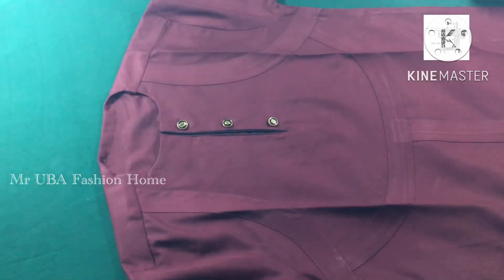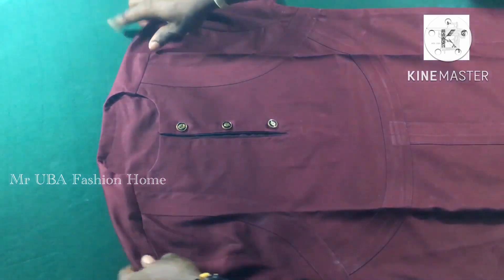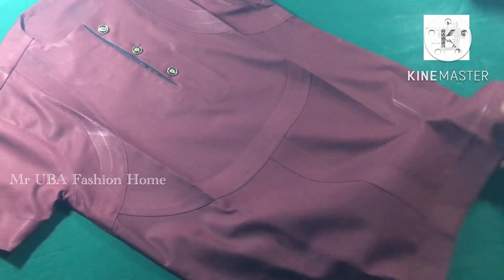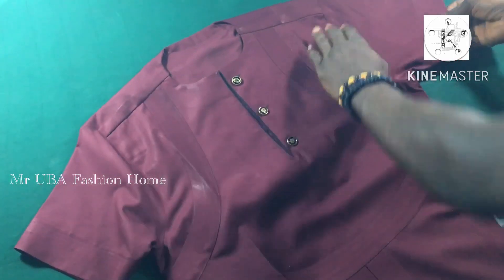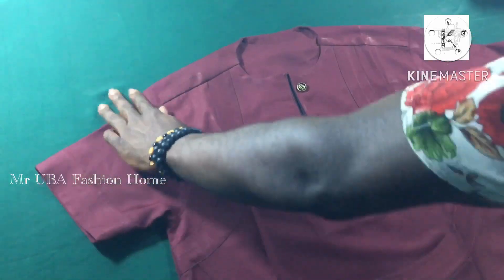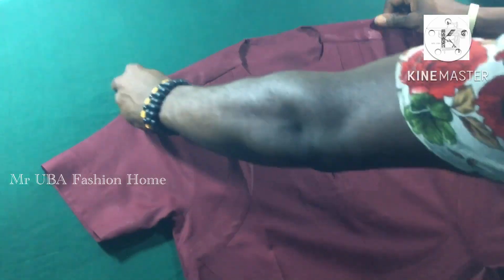Very simple, as you can see — I want you to understand how to design this outfit. It's very easy. Tell me how you feel in the comment section and don't forget to ask questions. Please subscribe to my channel and turn on the notification button so you'll be notified when I upload new videos. See you guys in the next video, thank you so much.